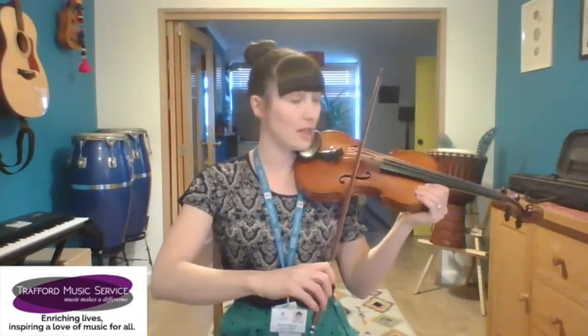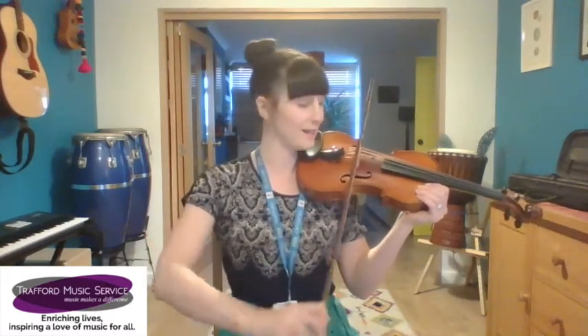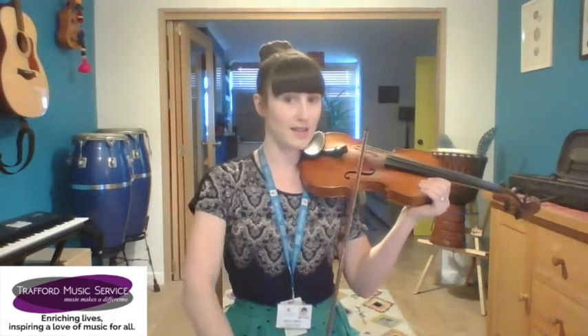And that's it — that's rocking horse. When you are doing it, make sure you do it in the middle, at the point, and near the heel, and that will really help you to get your bow parallel to the bridge. Thank you for watching — have fun!